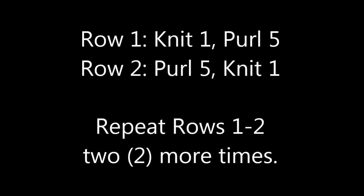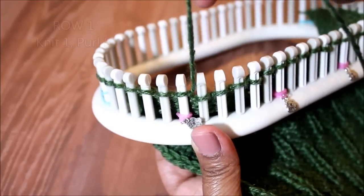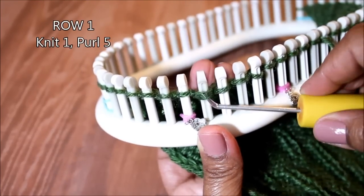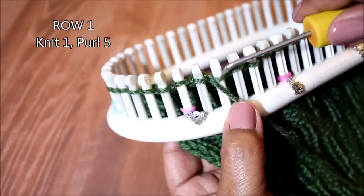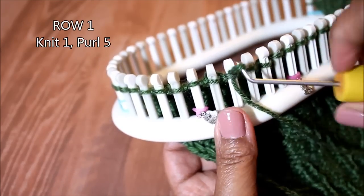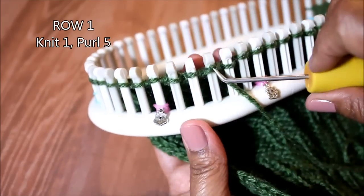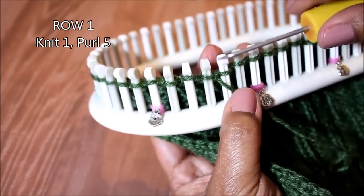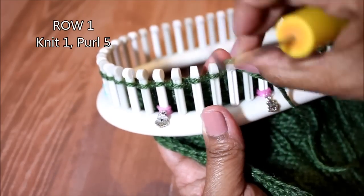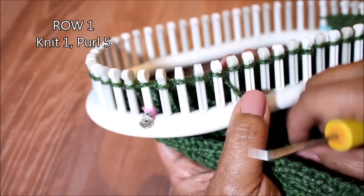Let's start with rows one and two. For that first stitch, which is a knit, I prefer the U-wrap — so half wrap your peg and knit off for that knit one. For the purl, you bring it below the loop, scoop up the yarn and create a new loop, take the old one off, put the new one on and pull. You then knit four more purls for a total of six stitches. This stitch pattern has six stitches in total, so just continue this knit one, purl five until the end of your row.